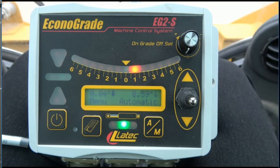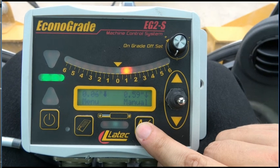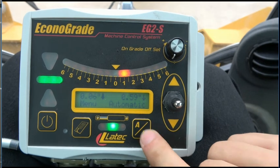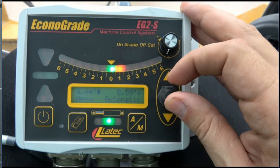The in-cab control box is now linked to the grade setting. The controls can be set to manual if needed. The toggle switch on the right can be used to adjust the plow's height.